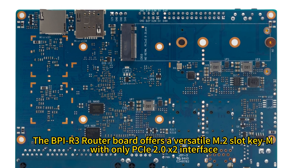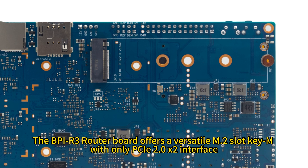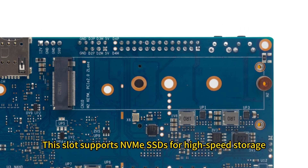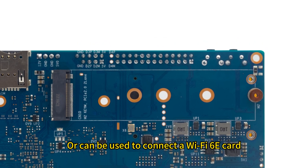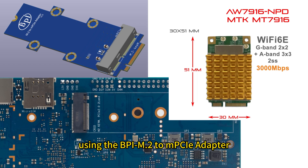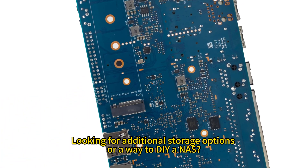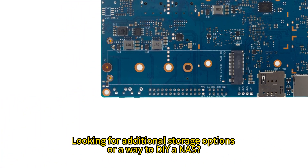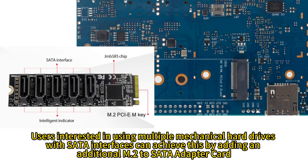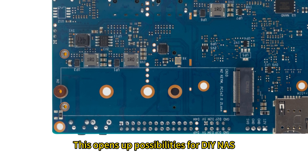The BPI-R3 router board offers a versatile M.2 slot Key M with a PCIe 2.0 x2 interface. This slot supports NVMe SSDs for high-speed storage, or can be used to connect a Wi-Fi 6E card such as the AW7916-NPD using the BPI M.2 to MPCIe adapter. Users interested in multiple mechanical hard drives with SATA interfaces can add an M.2 to SATA adapter card, opening up possibilities for a DIY NAS.